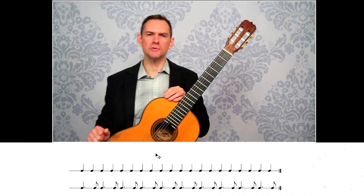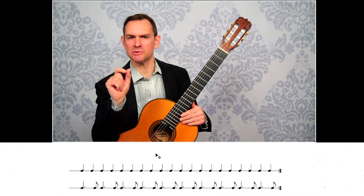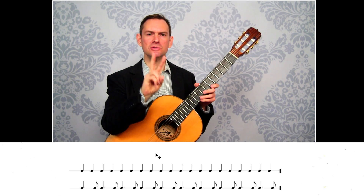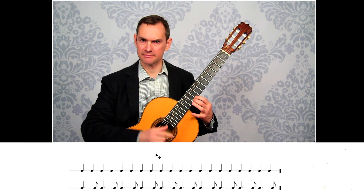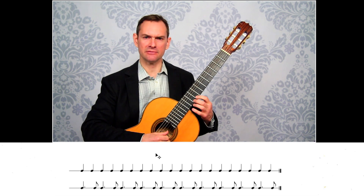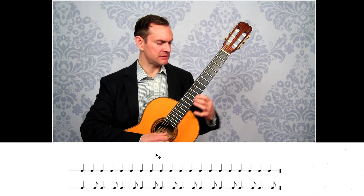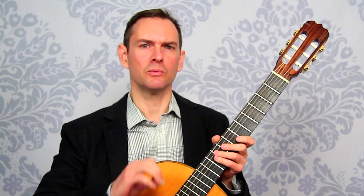Instead of playing it straight, one thing we can do is use a dotted rhythm — essentially a small speed burst. In a speed burst you play a bunch of notes and then wait; here you just play two notes close together and then wait. So instead of absolutely straight — one and two and three and four — you get: one-and, two-and, three-and, four-and. You have space within the line every other note, but you're still playing two notes together very quickly.